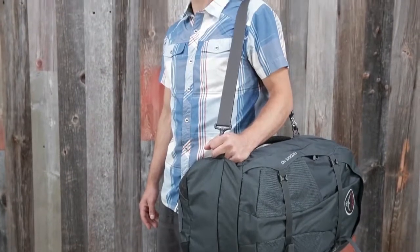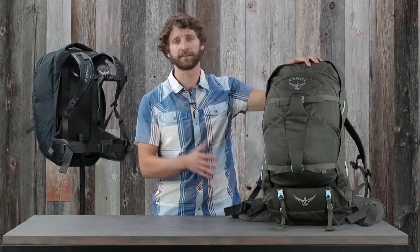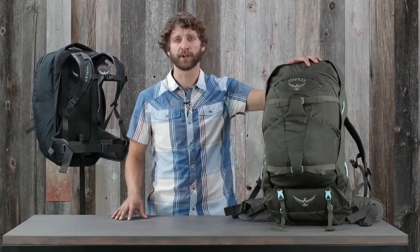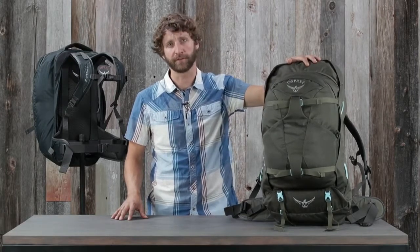The 40 liter Farpoint and Fairview includes a padded shoulder strap. With a combination of travel-specific features, durability, and comfortable carry, no matter how far you plan to travel or how long you plan on being gone, there's no better pack than the Farpoint Fairview.